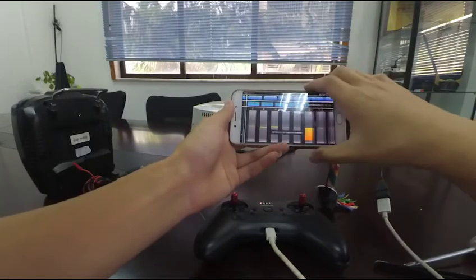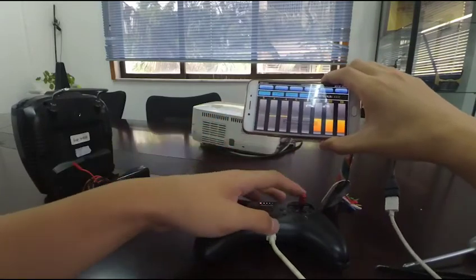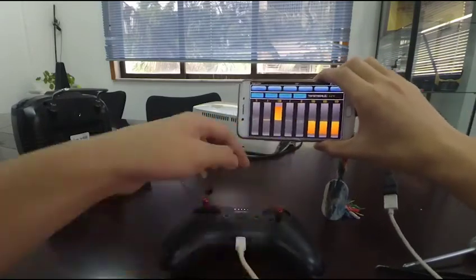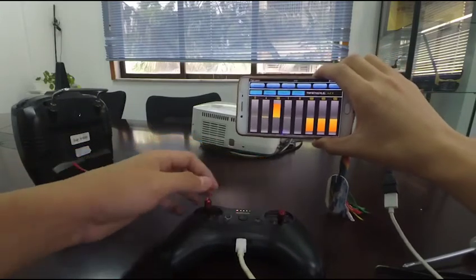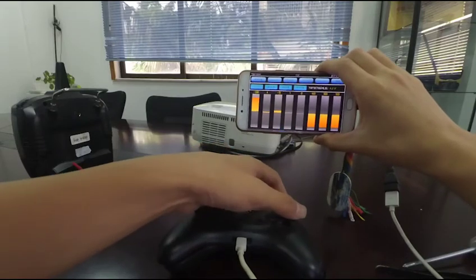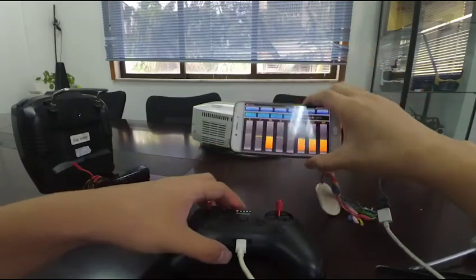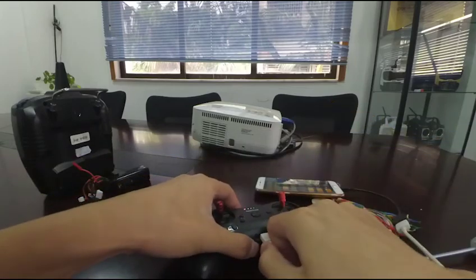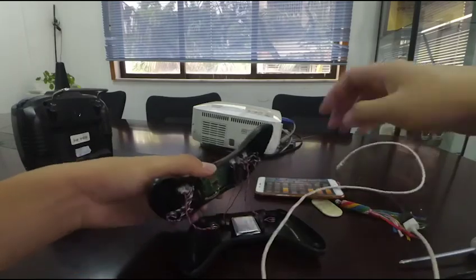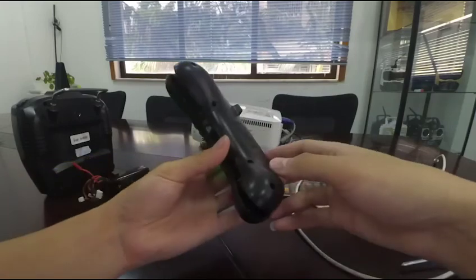Then we can test again. When we toggle the joystick on the right, we can see the servo range of channel 3 is moving. Now we can see that the mode of this TAS has been changed successfully. At last, don't forget to reinstall the back cover.